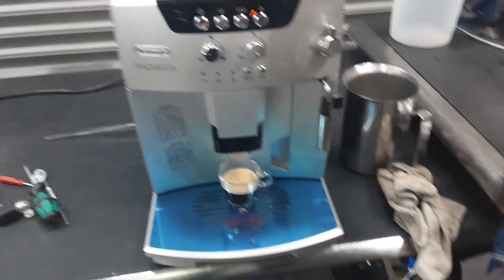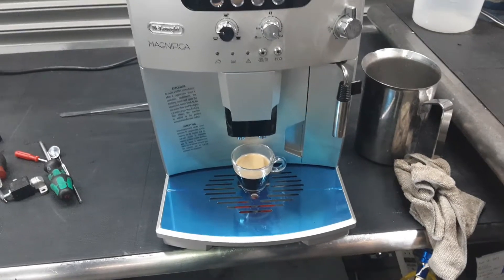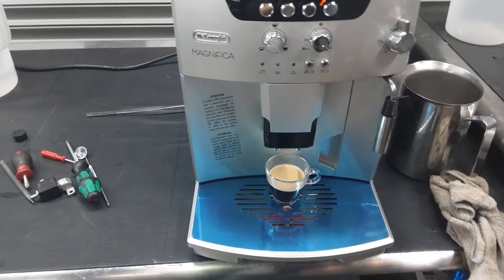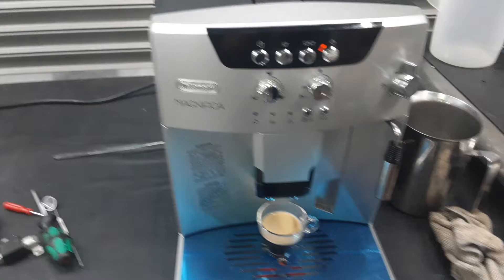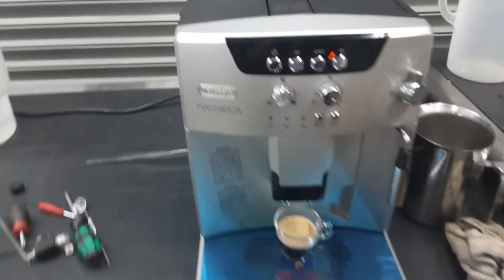For this machine we just did a tune-up: replacing the brew unit, replacing the o-ring from the generator, a deep clean inside the machine, as well as deep cleaning the spouts and all the parts of the machine. We also descaled this machine — just a good all-around tune-up.